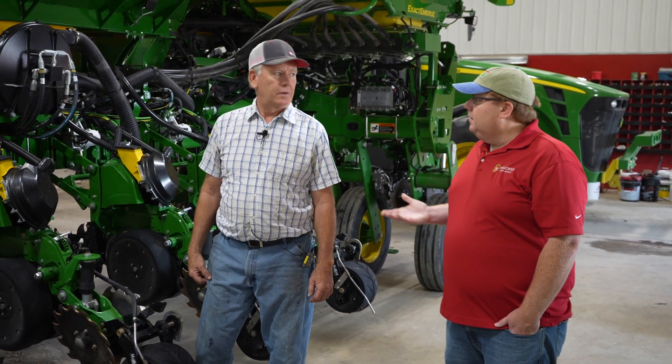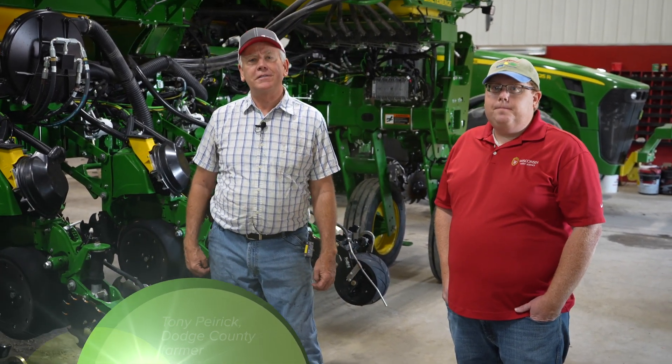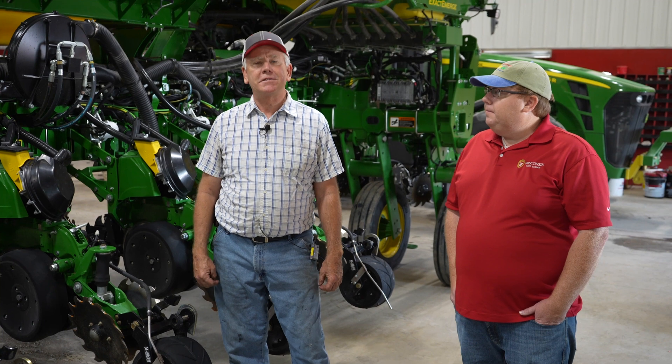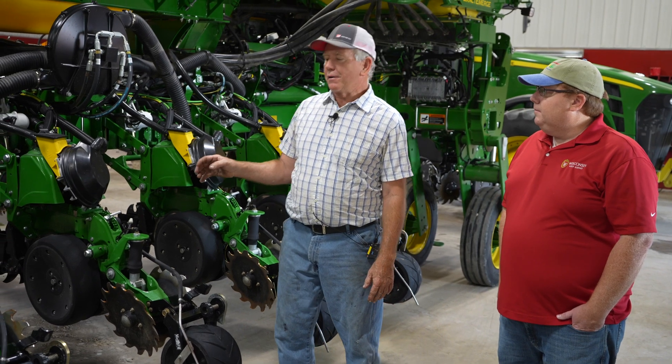Hi, I'm Daniel Smith, Southwest Regional Agronomist for the Nutrient and Pest Management Program. Today we're out here at Tony's farm chatting about planting green. I'm Tony Parig. I'm a partner with my brother Ralph, and our sons and families are involved in our farm. It's T&R Dairy Farm here in Watertown, Wisconsin. We've been planting no-till and covers for quite a long time, and I'm also the chairman of Dodge County Farmers Healthy Soil Healthy Water Group. Today I'm going to talk to you about what we got set up on the planter here, going into planting green and planting in the no-till conditions.